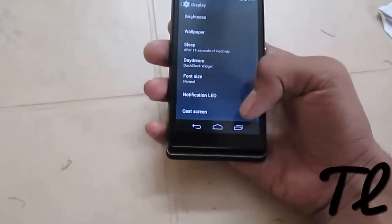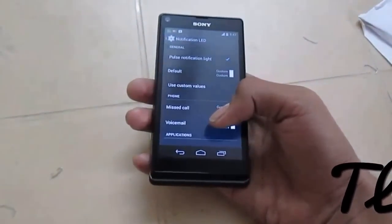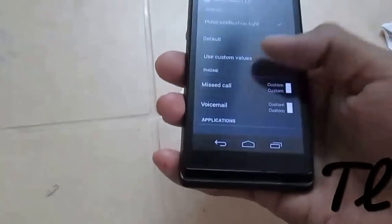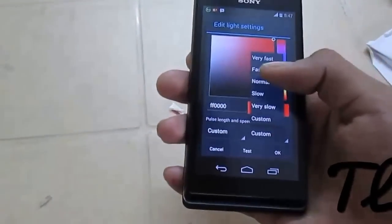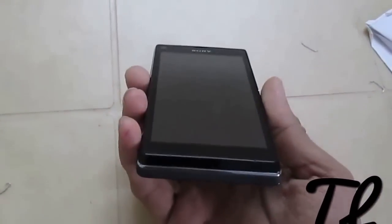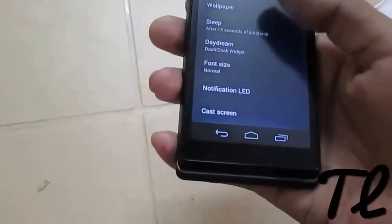In display settings we get notification LED. As you all know, this phone supports notification LED — pushed pulse notification of course. When we get a notification, the light here glows. We can also customize it for every application using custom values. For example, select an application like BBM, then select a color, set it to custom, and set it to normal. You can color-test it, then just lock your screen and see it is blinking. In this way we can customize our notification light to behave the way we want, and it's quite a useful feature.